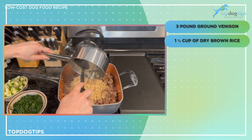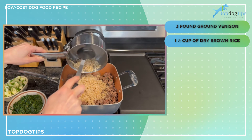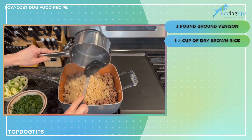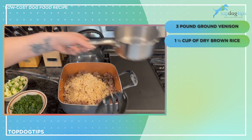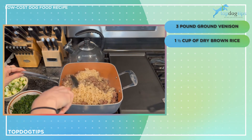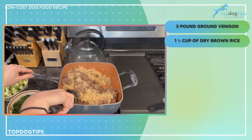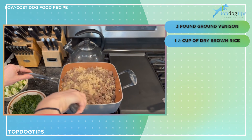Then I have one and a half cups of dry brown rice, cooked according to the instructions on the packaging. That gives me about three cups of cooked brown rice, since rice usually doubles in size when it cooks. I'll give that a little toss just to mix it around.